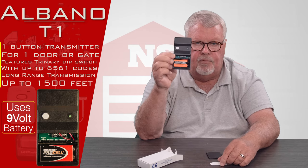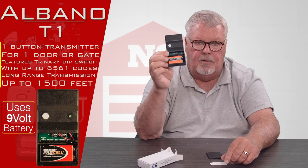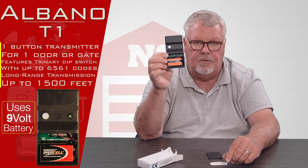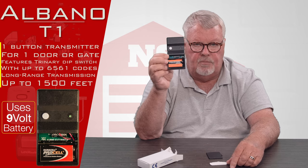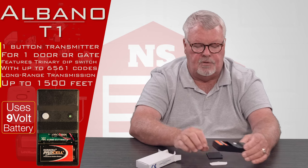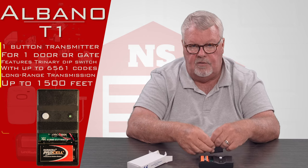Albano doesn't provide instructions with these. They rely on you keeping the instructions that came with the original radio receiver. So if you've lost or misplaced the original instructions, get the model number off of the radio receiver.